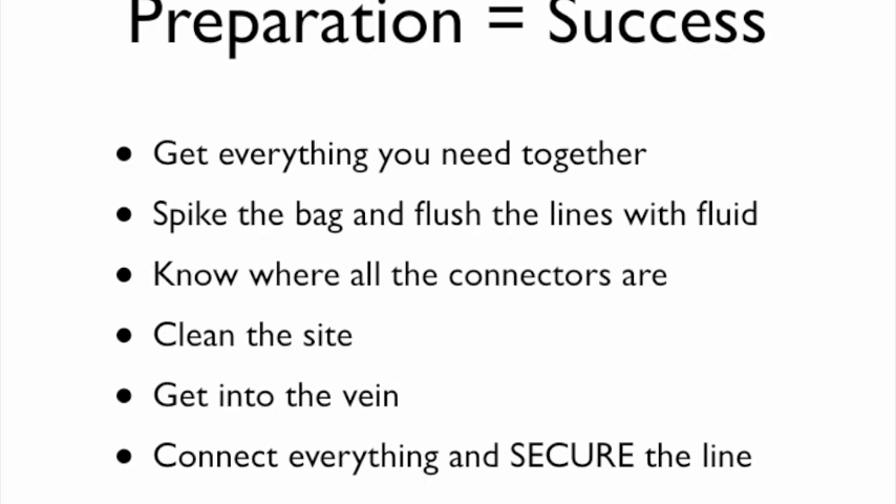You need to spike your bag and flush the line. Know where all your connections are. Get the site clean. Get into the vein. Connect everything together, and once you have everything connected, make sure you secure the line. Nothing's more frustrating than getting into the vein and doing everything right, and then having it pulled out at the last minute. Let's look at how to put all the lines and bags together, and then Billy will show how to put the IV in.